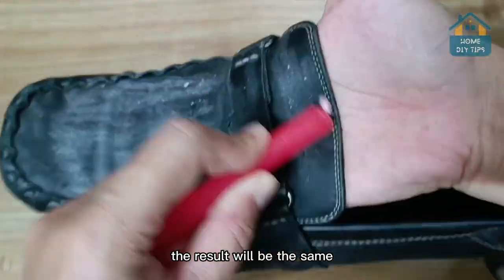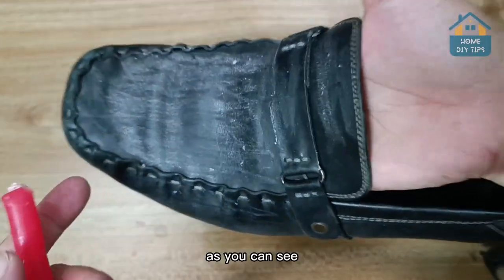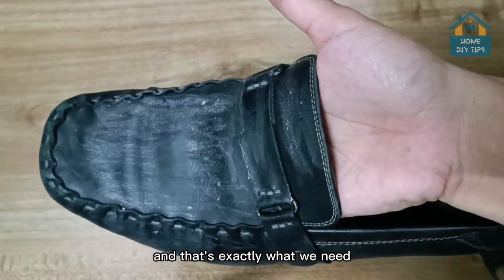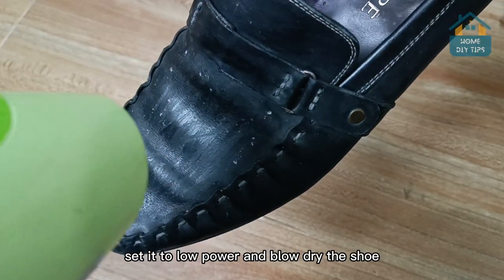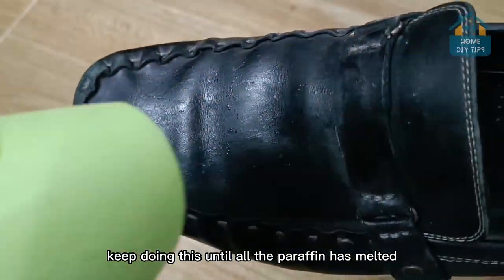The result will be the same, so take the candle and rub it on the shoe. As you can see, the paraffin starts to stick to the shoe, and that's exactly what we need. Once you've done that, you'll need a hairdryer. Set it to low power and blow-dry the shoe until all the paraffin has melted.